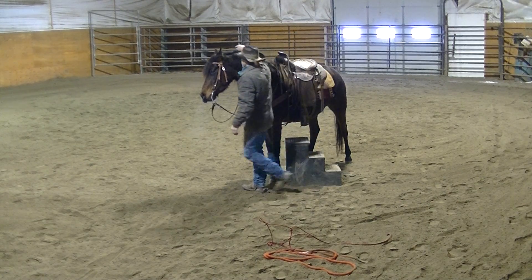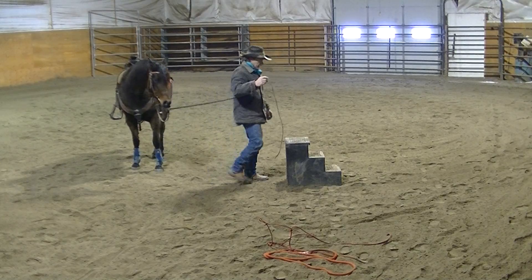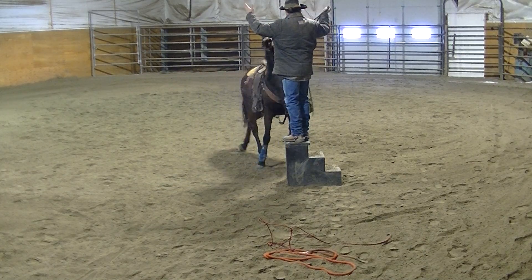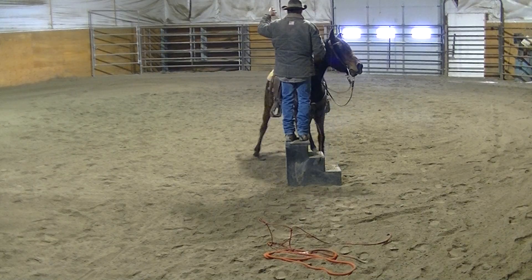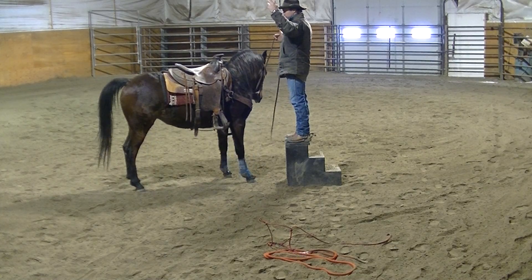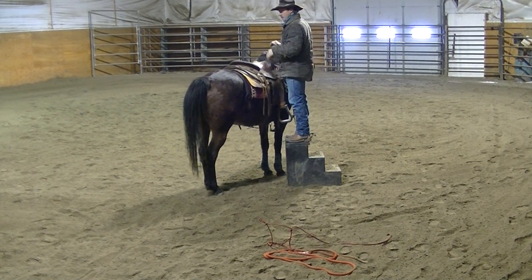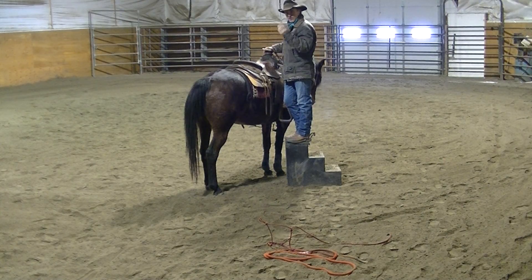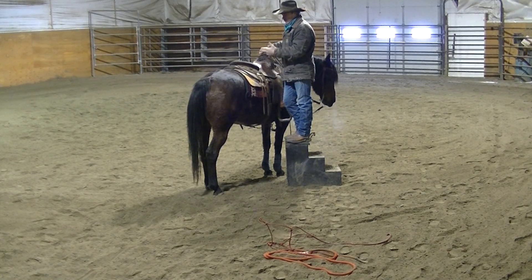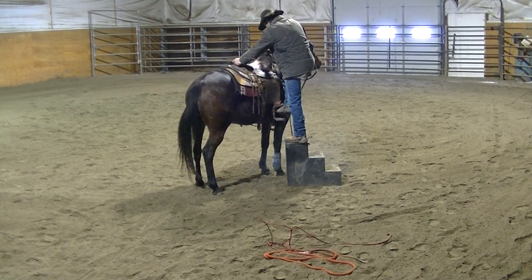I'll lead her out away from this and bring her straight into it again, just like last time, except I'm picking up on this side so she's got to come around and pick me up from the right. It's no big deal once she realizes it. There was a little bit of confusion because most of the time you get on the left side — just like everybody does. That's kind of my fault; you need to make sure you stay up on both sides, and I haven't done it on the right for quite a while. Once she realized what I wanted, she swung right around and picked me up on the right side.